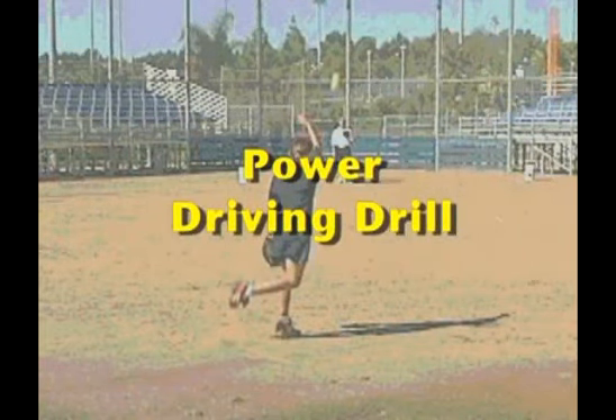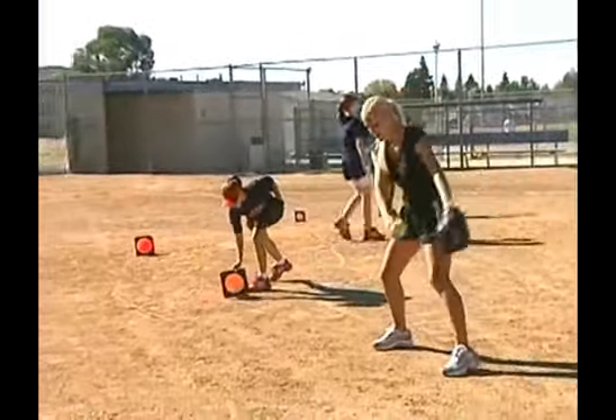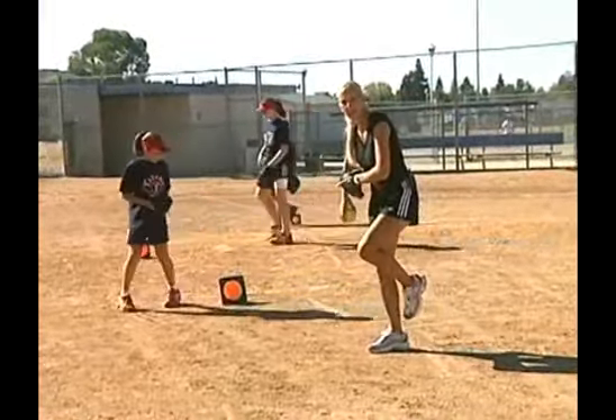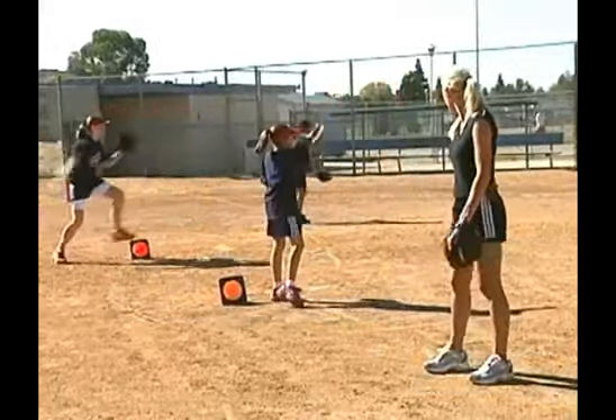The next drill is going to be a real power drill. They're going to be working on starting with their arms forward. They're going to drag this back leg up into a tuck, up and over the cone, staying sideways, working on a good drag.